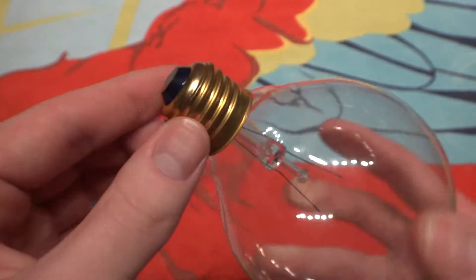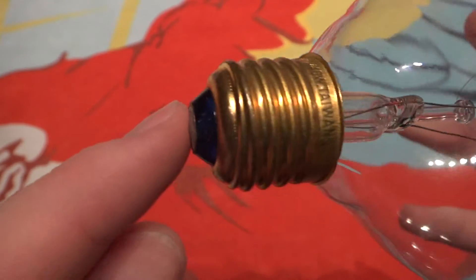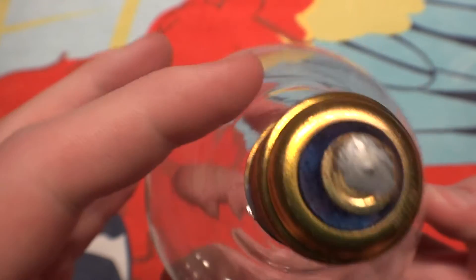With a very nice brass base and a very nice blue clear insulator. You can kind of tell — there you go, you can see it very nicely.